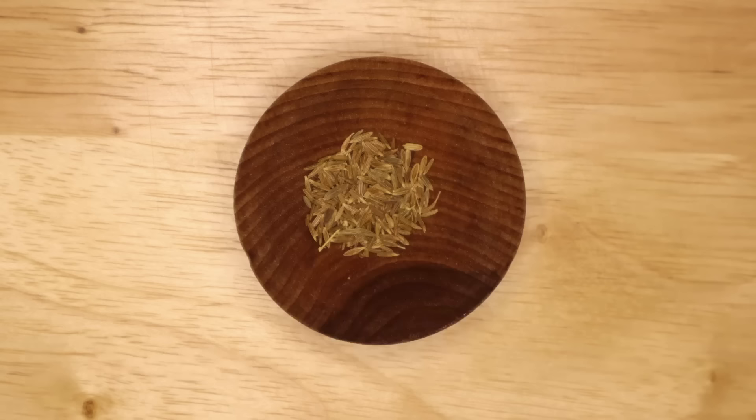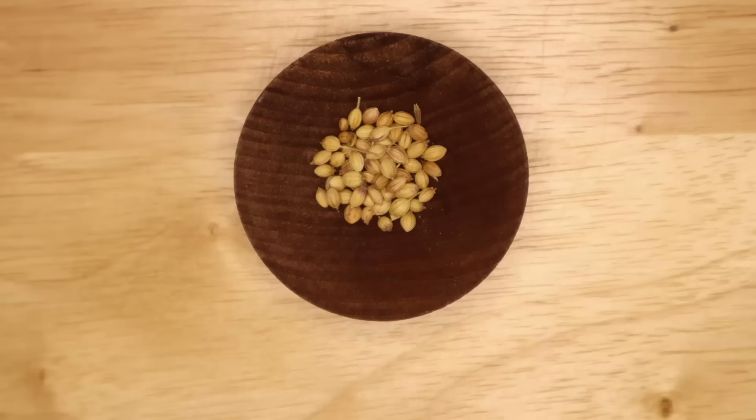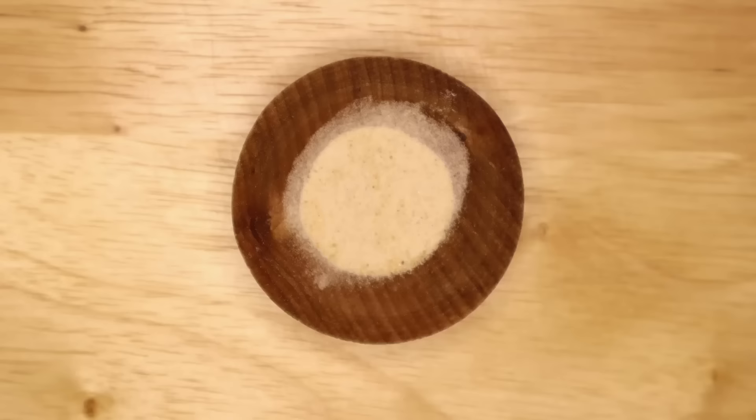One half teaspoon black peppercorns, one half teaspoon cumin seeds, one half teaspoon coriander seed, one half teaspoon silphium. But wait — you just said it was extinct or at least we don't know what it was, and that is true. So you can either leave it out completely — some historians would say to do that — but some historians would also say swap it out for something called asafoetida or hing, because it was sometimes used in Rome as a substitute.